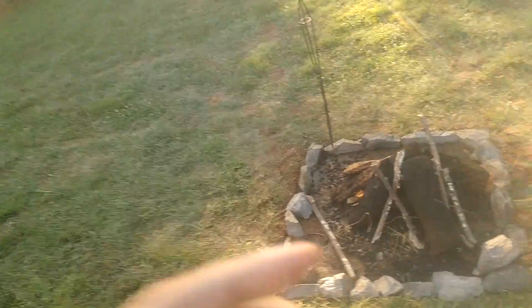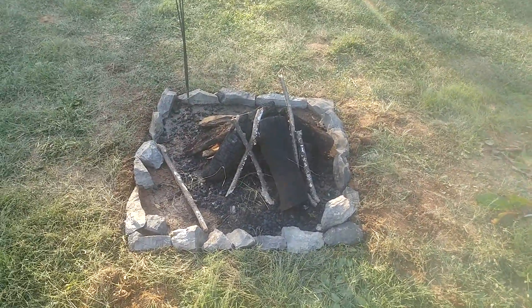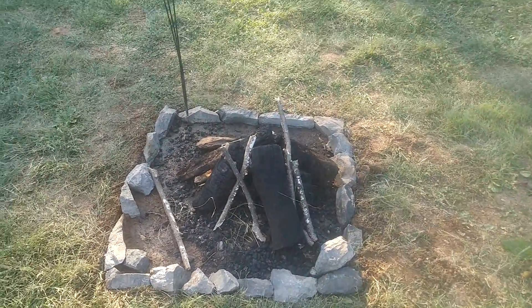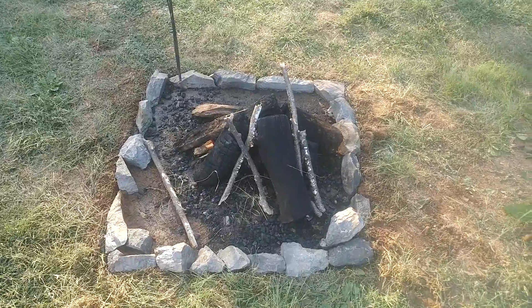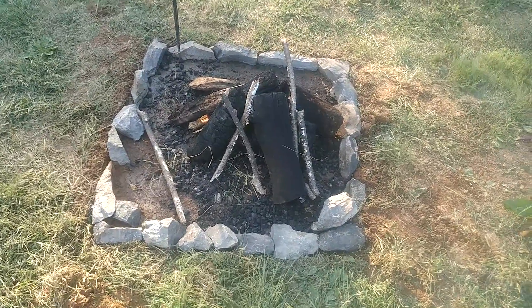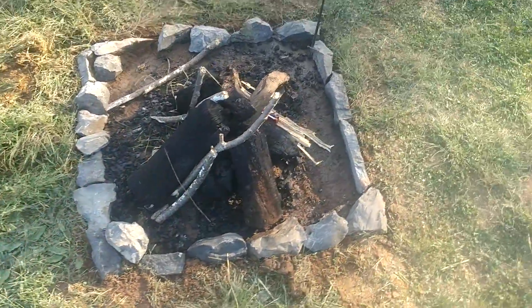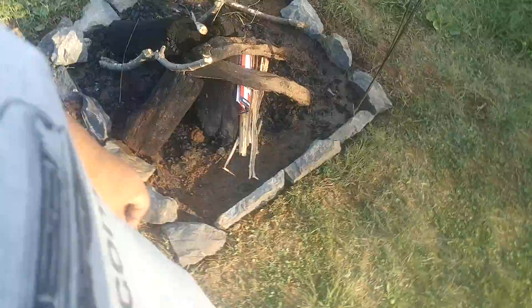I heard something. Right here — there it is, guys. It's a 3x3 fire pit. Did a little walk around of it. Used some rocks I had in my backyard to make it.